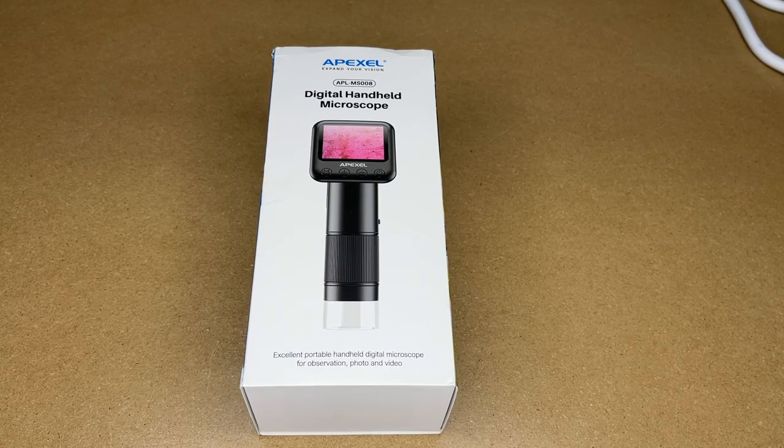Welcome. In this video I'm going to be taking a look at this Apex Cell handheld digital microscope. This was provided to me by the distributor, but they're not compensating me for this video and they're not reading it before I post it. If you find this video helpful and you want to purchase one, I'll put a link in the description and if you use that link it helps me out a little bit and doesn't cost you anything extra.